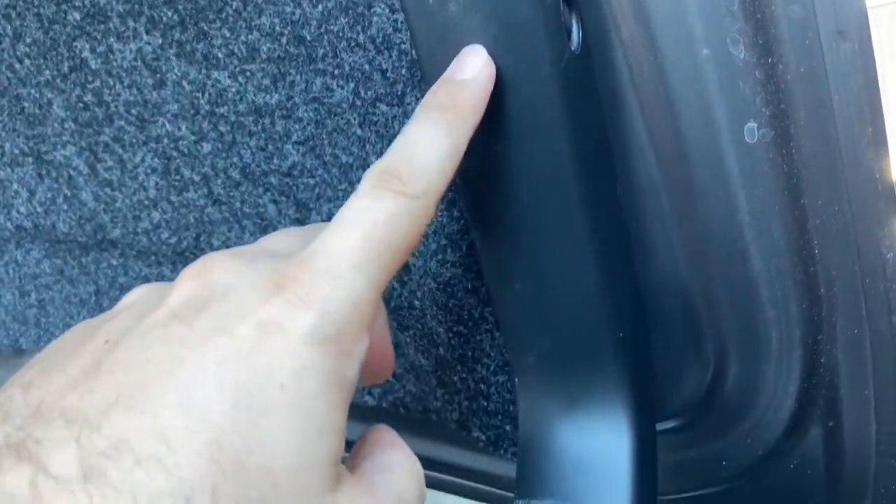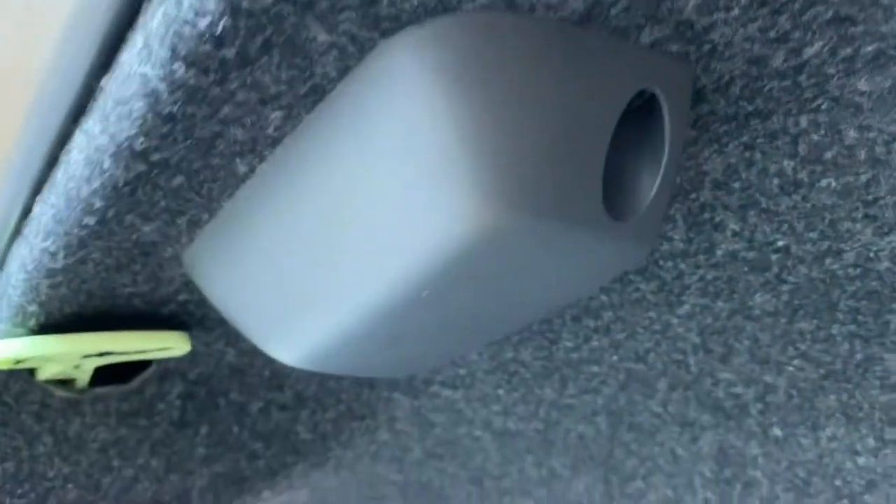The first thing that you're going to need to do when installing this will be to remove the trunk lining, which is also going to involve removing the plastic guard for the trunk mount and the rear handle as well.